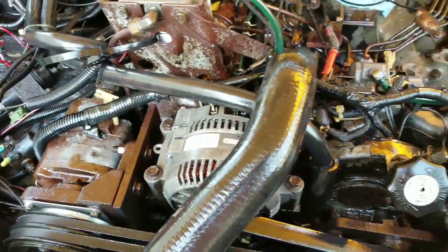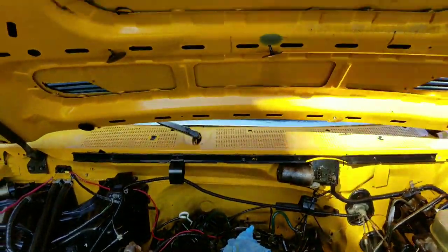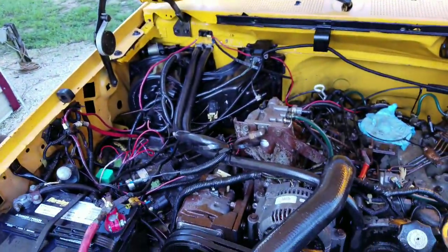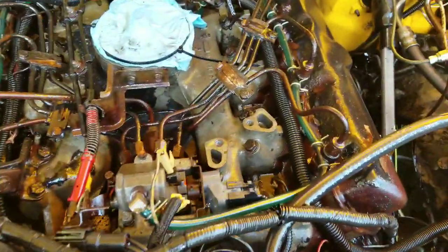I've got to get those replaced and fixed. But as you can see, the engine bay looks 100% better — it was covered in grease, and I got all the rat shit out.